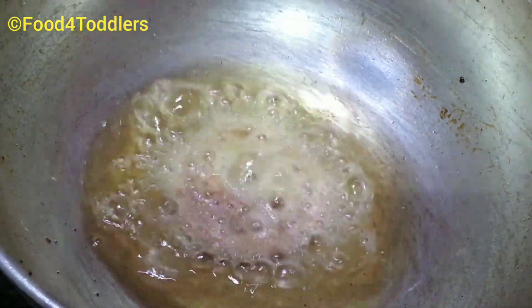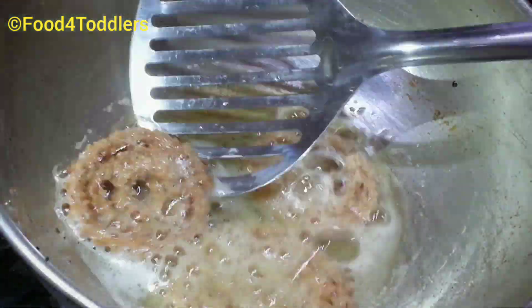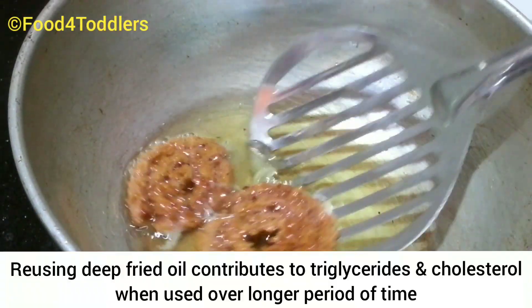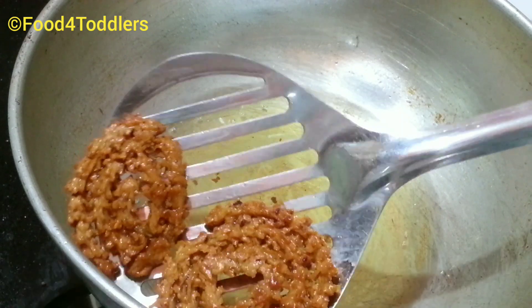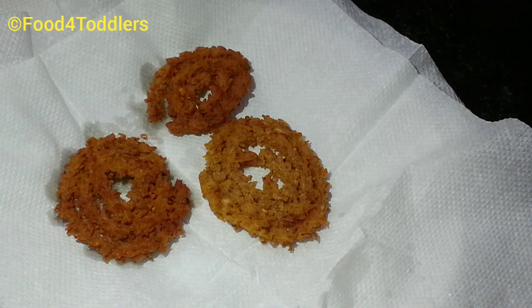Put them into hot oil for deep frying. I always go with a minimum amount of oil. Just flip sides when they turn golden brown in color. I always discard oil after one use — never reuse oil after deep frying. The jackfruit seed flour murukku or chakli is now ready.